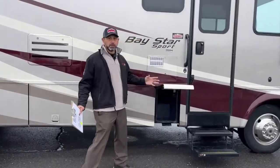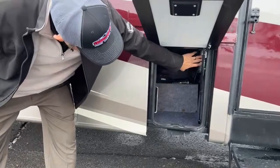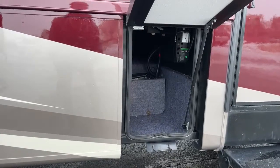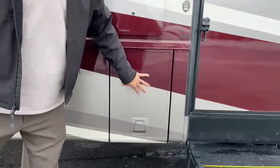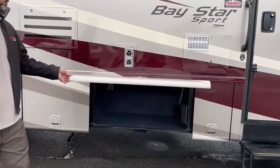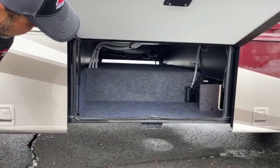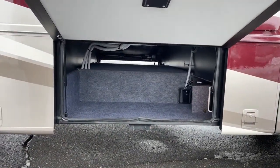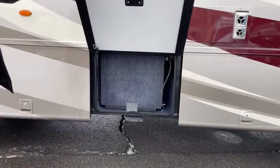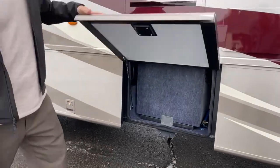For a 33-footer, we've got quite a bit of storage. This front compartment has a 1,000-watt inverter. There's a switch for it inside — if you're going down the road and don't want to fire up your generator but still want to watch TV, you can turn that on and access the TV without the generator. There's also a nice-sized pass-through storage compartment — great for fishing rods, skis, or long items. Behind here is a covered, insulated water tank.